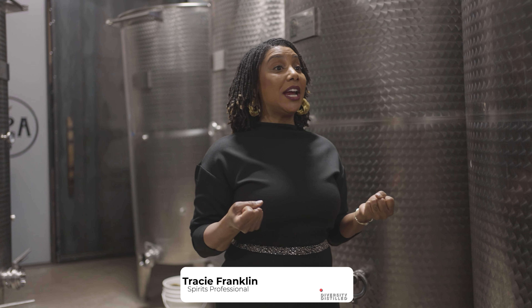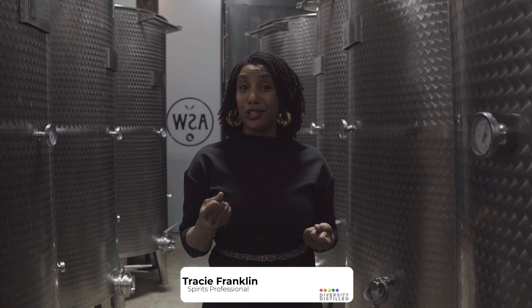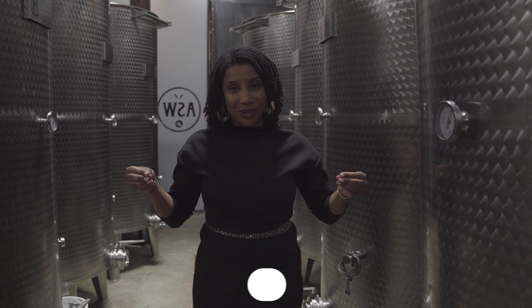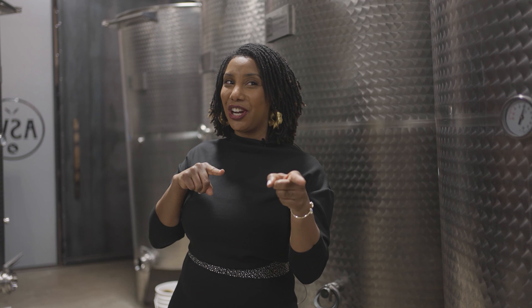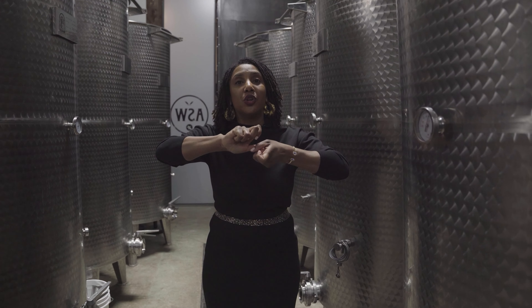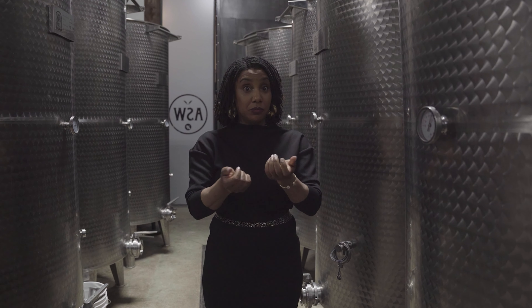We've got grain. Why do we have grain? Because grain is filled with starch. What is starch? A very, very, very long string of glucose. What is glucose? Sugar. So we want to get at that starch, and what we need to do is grind up that grain.